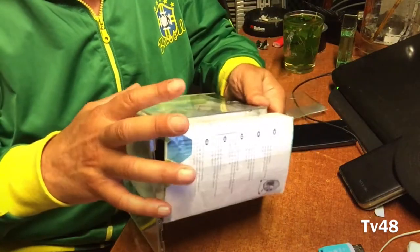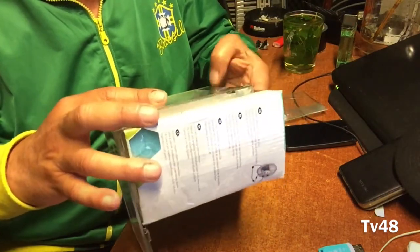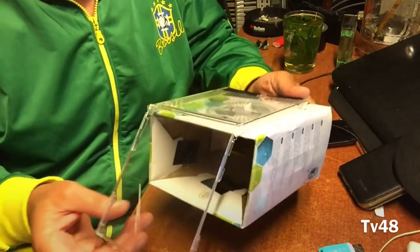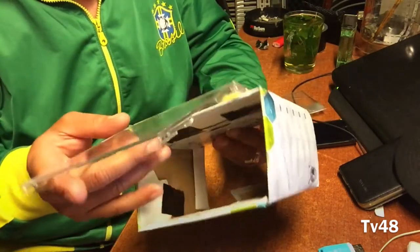What I am going to show you is a sort of AR glass — what we are going to make. We are going to make a do-it-yourself AR glass. What you will need is a little box and a CD case.